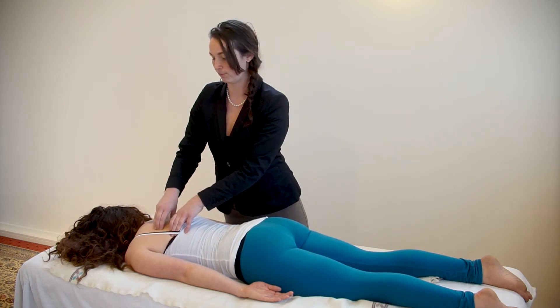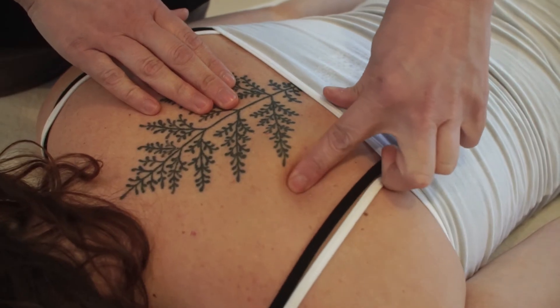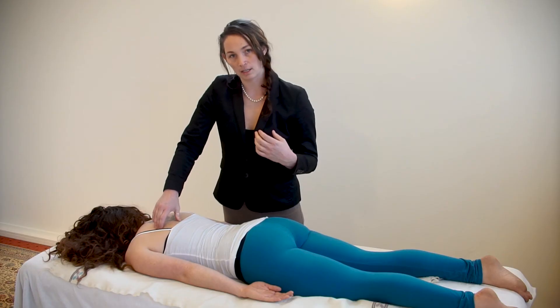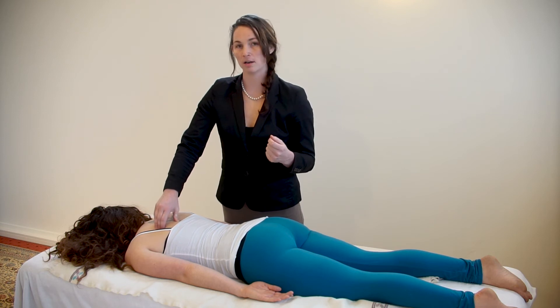You're going to feel — well, pretty much on everybody — there's a big knot usually on this spot. You can push directly into the knot and in toward the scapula. You can also push fairly hard here.